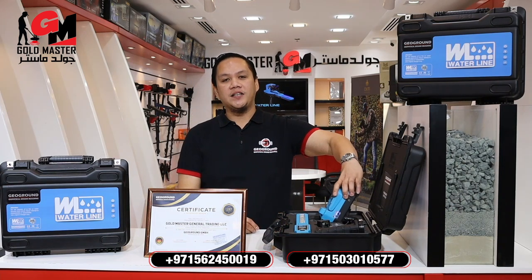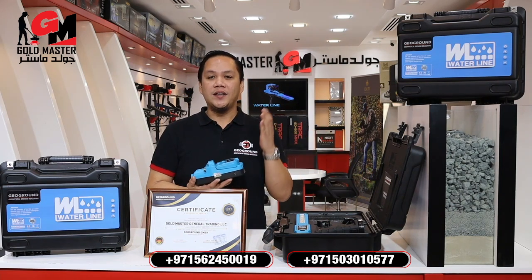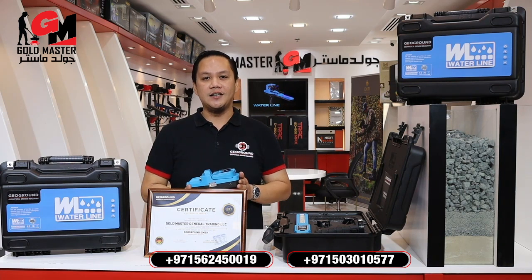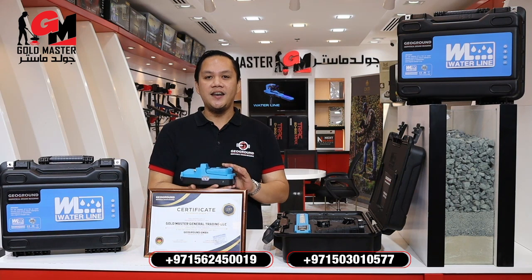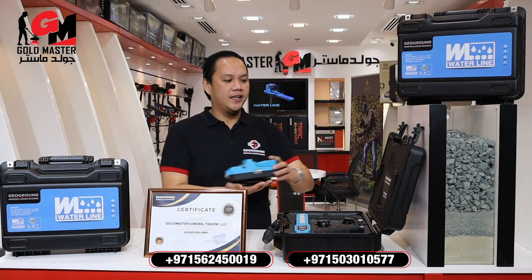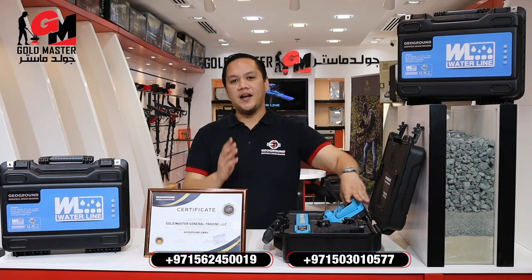The name of the device is Waterline. This Waterline can detect 1,600 meters deep underground with a range or radius of 3,000 meters, and it has the ability to detect fresh water, salty water, and normal water. The device has a five-year warranty.